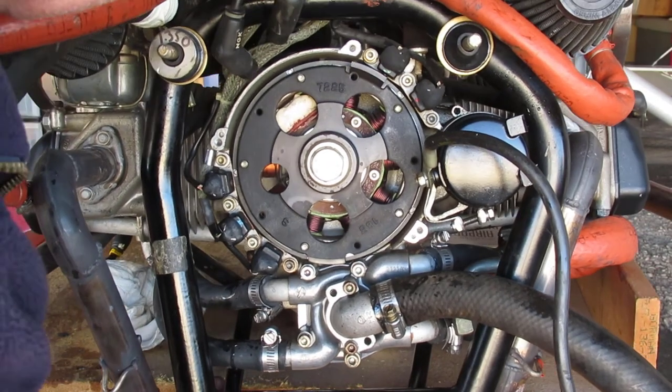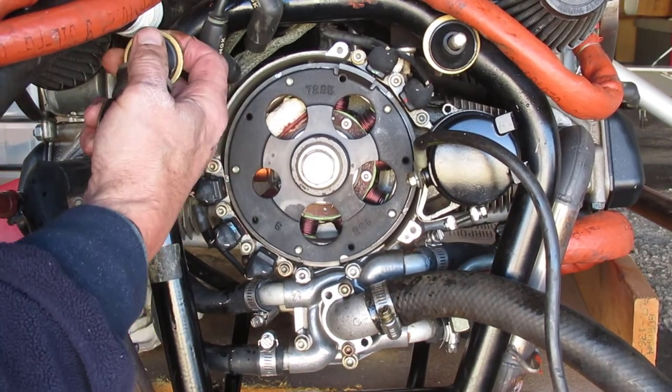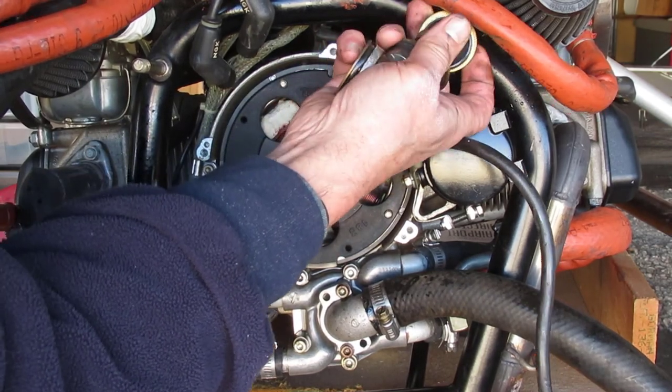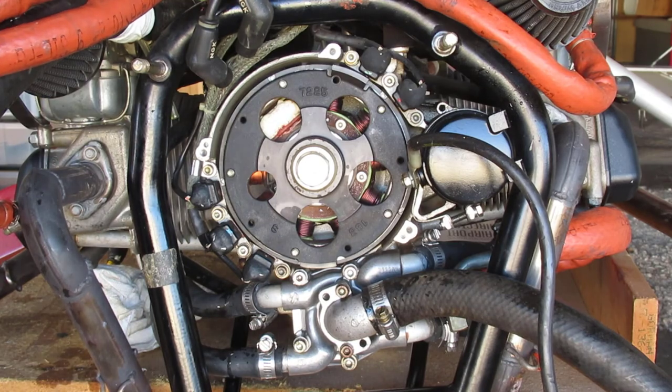I'll end this video here. Next up we'll be taking the flywheel off and removing the ignition housing, getting things ready to ship out to Leading Edge Airfoils. So thanks for watching — I hope you found it at least entertaining, and I'll catch you on the flip side.